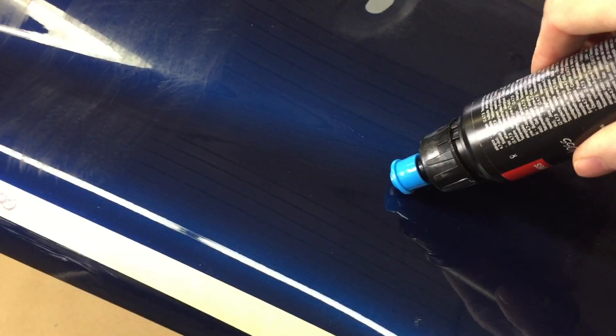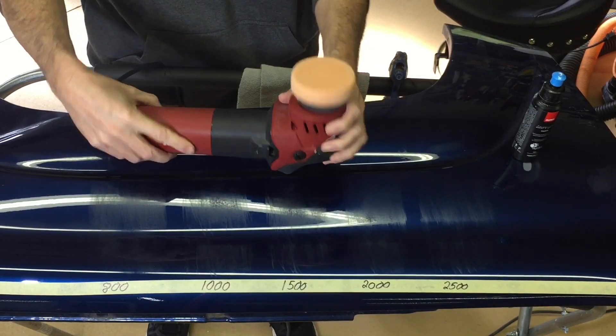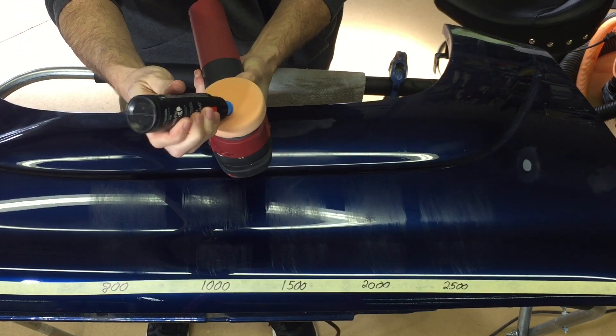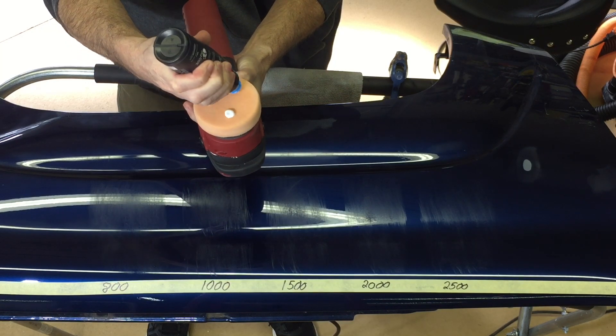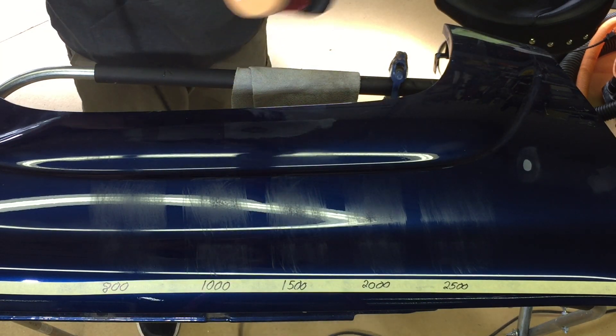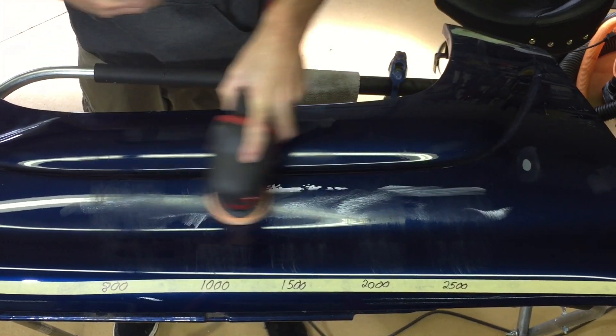Before we start testing, I like to put a little bit of the product on the panel, spread it out, and see if I can find or feel the coarseness or grittiness of the compound — sometimes you can see it and feel it. I can't see or feel it here. A high percentage of the time when that's the case, there shouldn't be much dusting, though that's not always a hundred percent either.